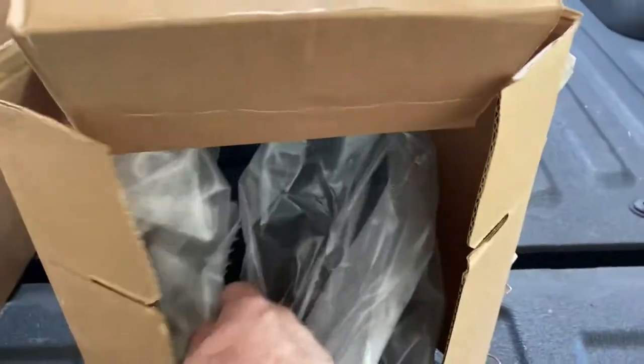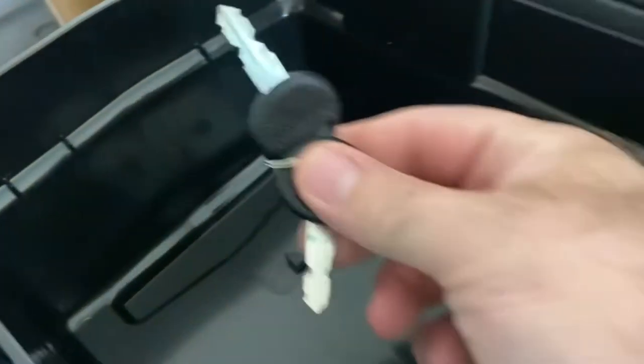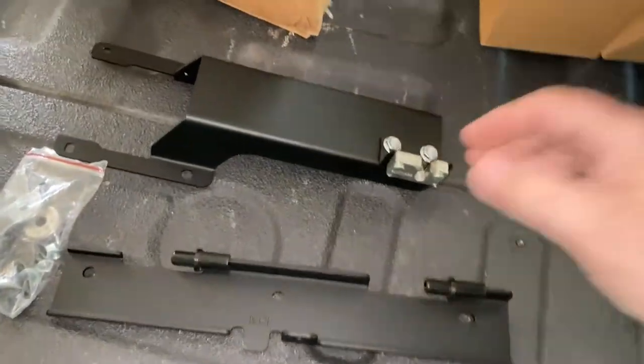I'm going to start with the passenger side first because there's no light switch on that side. This was a real pain to open with all the clips, so at least the box is really secure. Got a Ford logo on it — cool. Got an instruction manual, a little removable tray, keys, and I'm betting this is the mounting hardware.